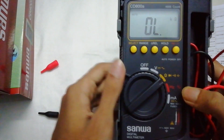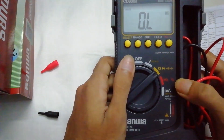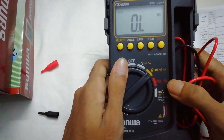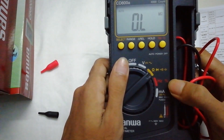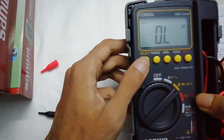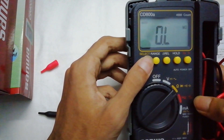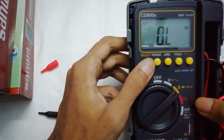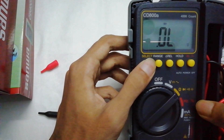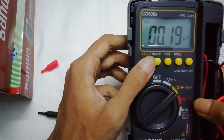In the home range you can measure resistance, test diodes, do a continuity test, and test capacitance. You press the select button to cycle through: resistance mode, diode testing mode, continuity testing mode, and capacitance testing mode.